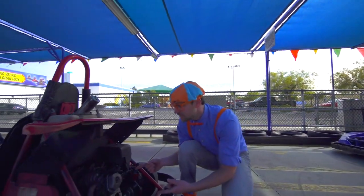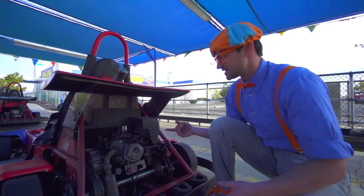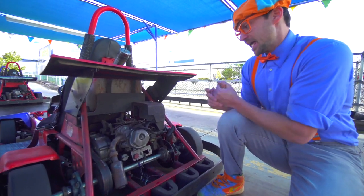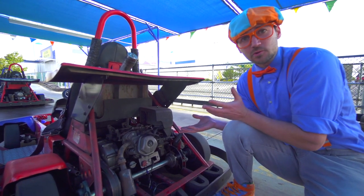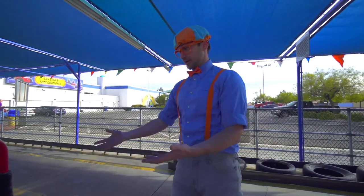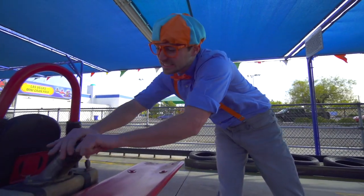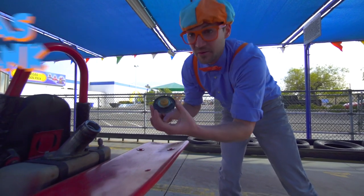And look down here. This is the engine of the go-kart. It has an air filter, spark plug, muffler, oil, and so many other things. How the engine gets all of its power is it needs some fuel. Just like how you and I need food, the go-kart needs food too. And right here is the gas tank.